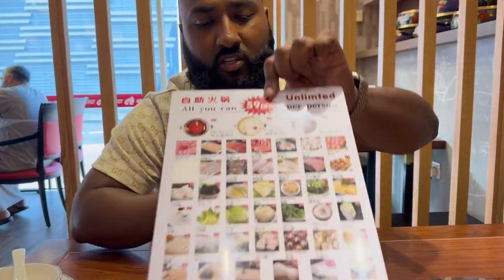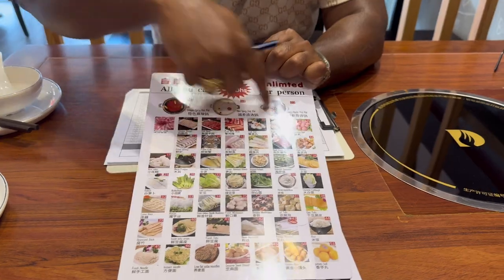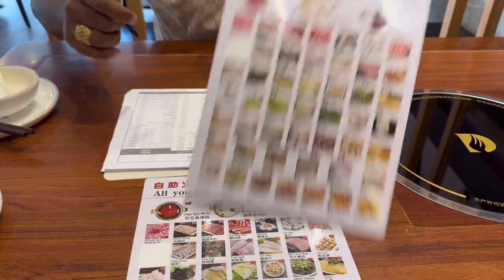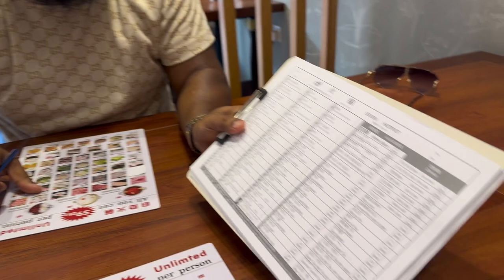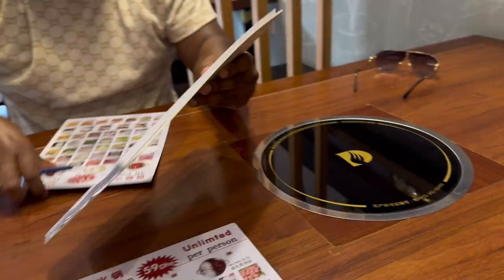For 59 dirhams — you see this menu — you pick as many items as you want, unlimited, from all of these. You get a little piece of paper like this, a little check sheet, and you tick what you want and then the waitresses bring it out for you.